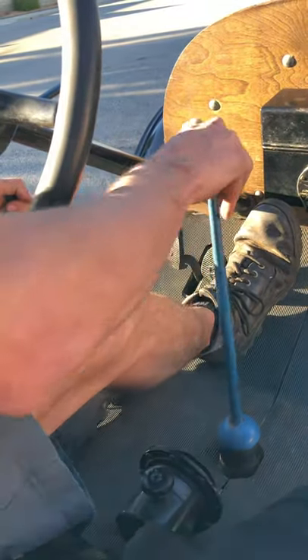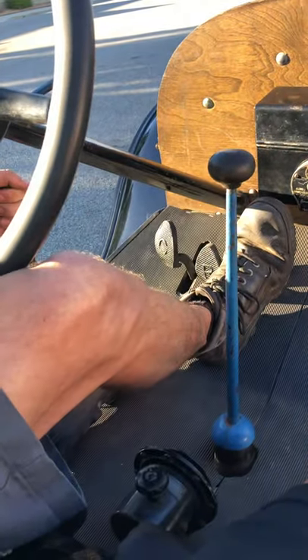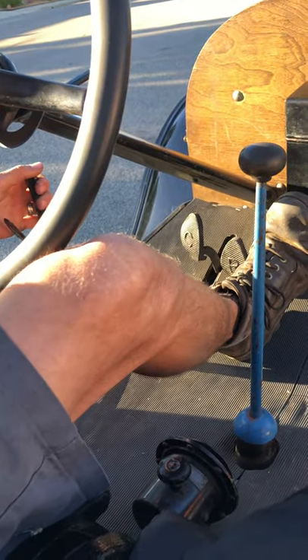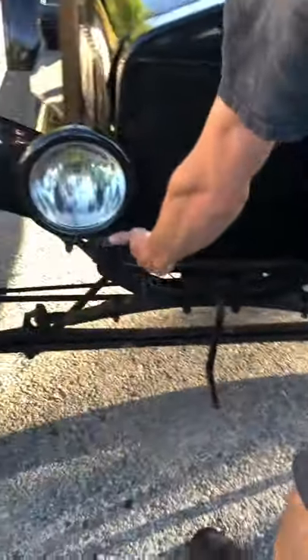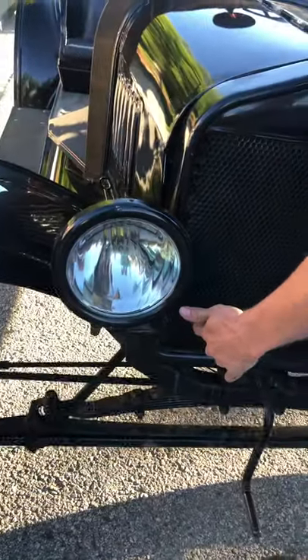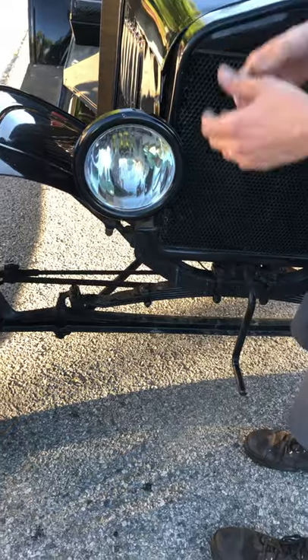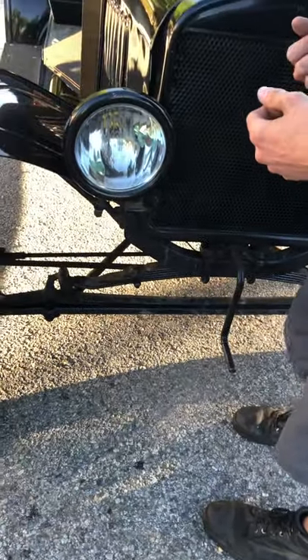Remember, always when you start this car, keep it in neutral and in parking brake. Back in the day, it was very common that people would run themselves over when they fired up. Then you're going to get your step out over here. This is your choke. If you pull it all the way forward, she probably won't fire up, but it cycles the gas through the system and it'll spit it out the side. So if you see gas pewing out on the side, you know that the bowl is full now.